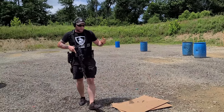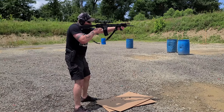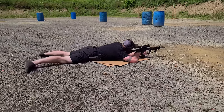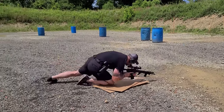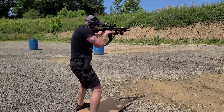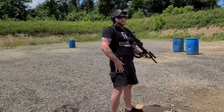We're only going to use six rounds, but we're going to get a lot done. Standing position — up — kneeling position — prone — and then back to kneeling. Scan and assess your surroundings, and that's a good little drill.